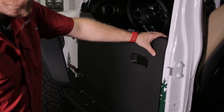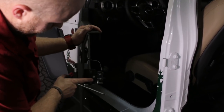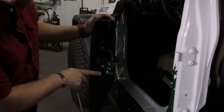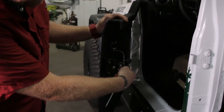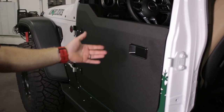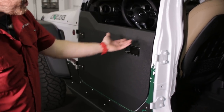Keep moving these bumpers inward until they touch the latch — right about there is good, touching at the same time as the latch. If you run out of adjustment moving the bumpers this way, it means your latch is probably too far that way, so you can move your latch slightly back. You'll find a nice happy medium between the bumpers and the latch and their orientation compared to your Jeep striker pin.